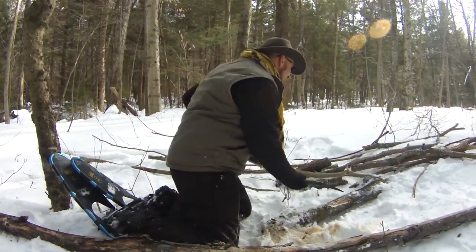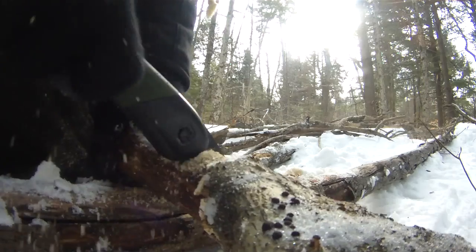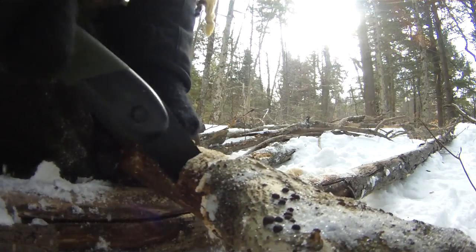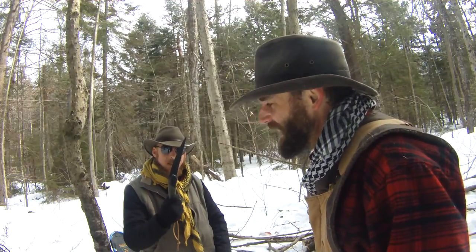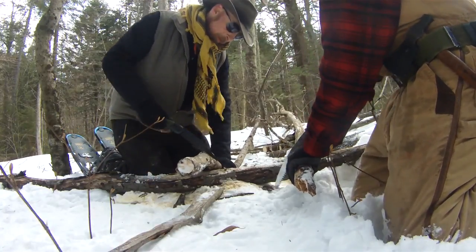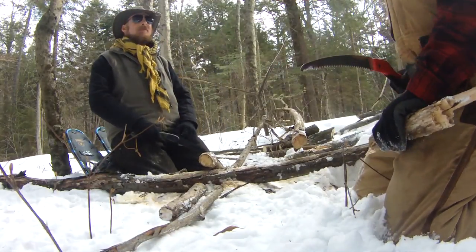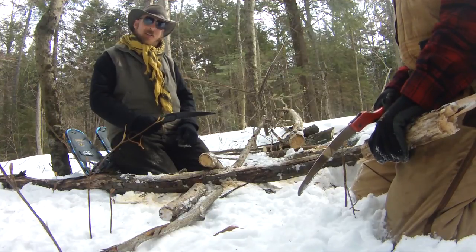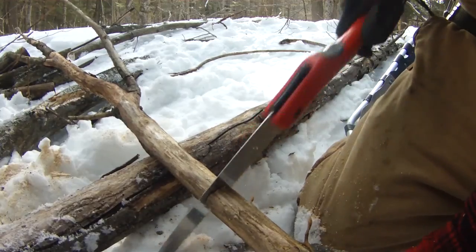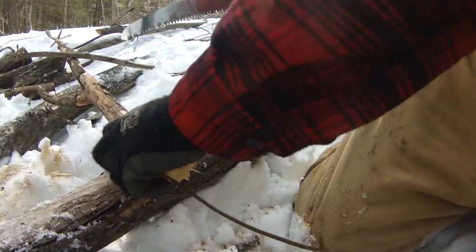Devon's doing some fire prep. We're going to do a little test here of folding saws — my Corona folding saw versus my Baco Laplander. Mine jumped out a little bit, but I think that was pretty fair. Operator error has nothing to do with it. In all fairness, I was warmed up from using the saw already.